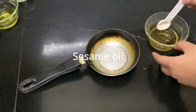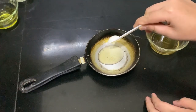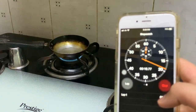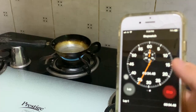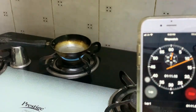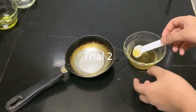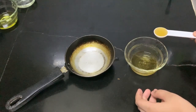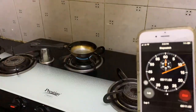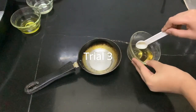Now we are moving on to sesame oil. Trial one: one teaspoon of sesame oil in a cold steel pan. Trial two of sesame oil, one teaspoon to a cold pan. Trial three of sesame oil.